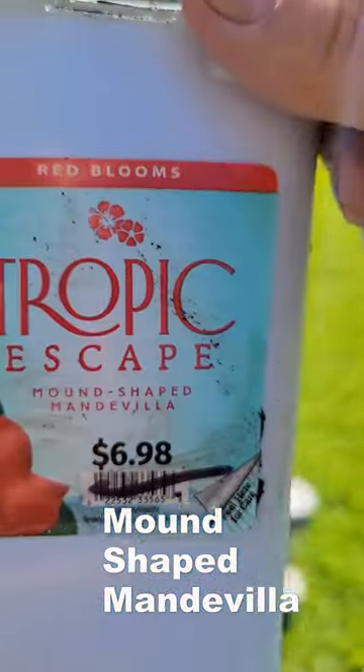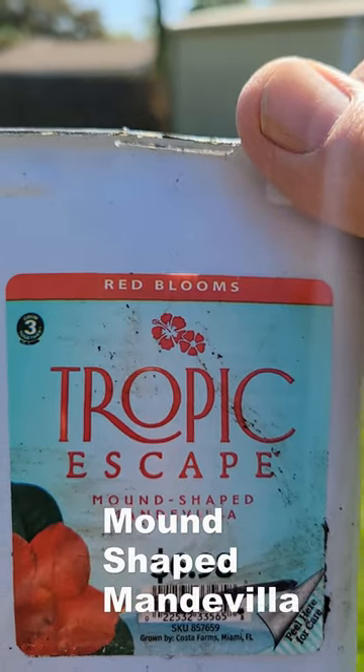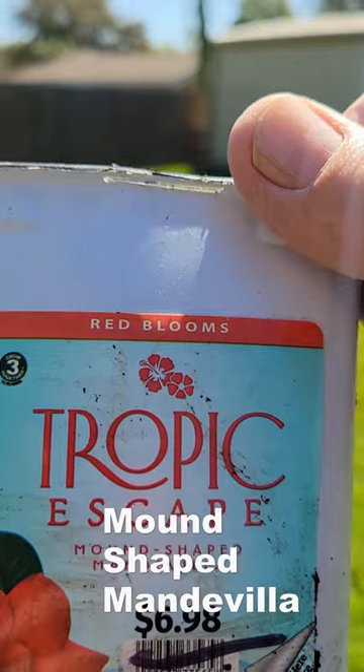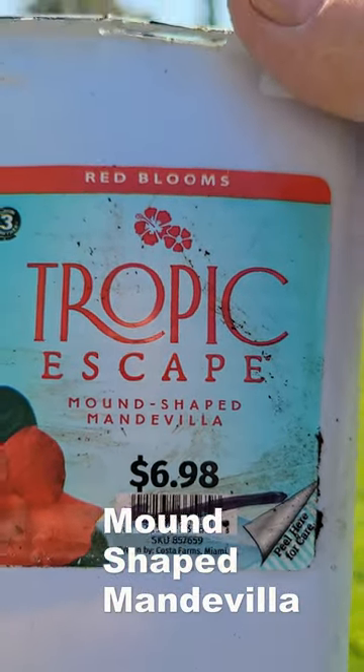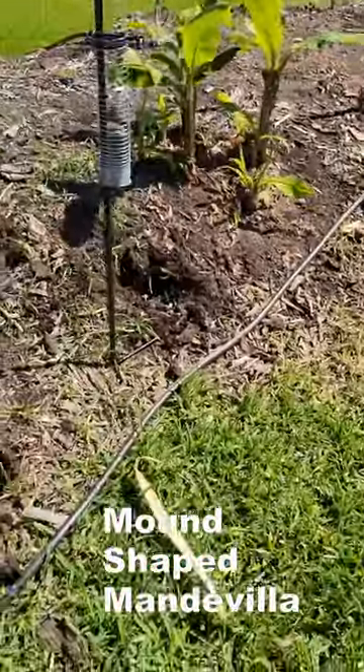Let's get out of the shade here. It's a mounding Mandevilla. We got it on clearance, and as you can see the black mark across the UPC gives us a 50% discount on them. So it's pretty good, and this is what they are.